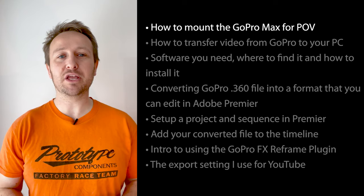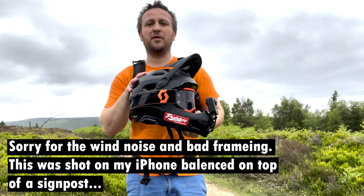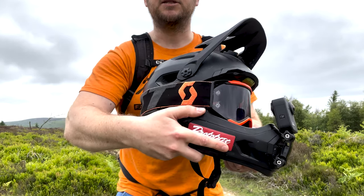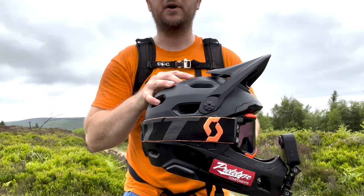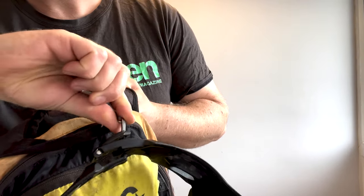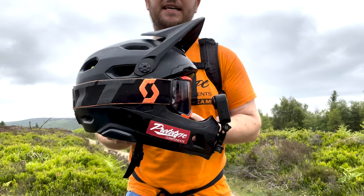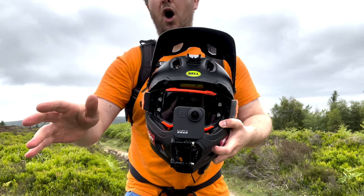Let's look at how I mount the GoPro Max to my helmet to get a really nice POV angle. I use a Bell helmet with a detachable chin guard, which is ideal — I can take it off and ride uphill as an open-face helmet with the chin guard and camera strapped to my bag. Because it's mounted here, I can also get shots of myself talking to the camera.